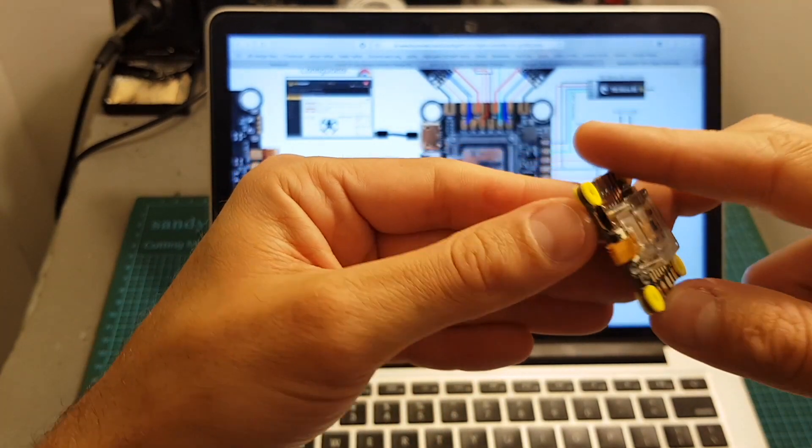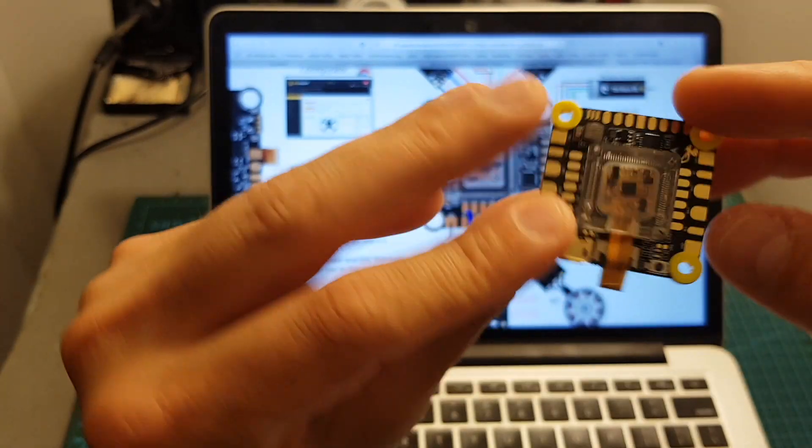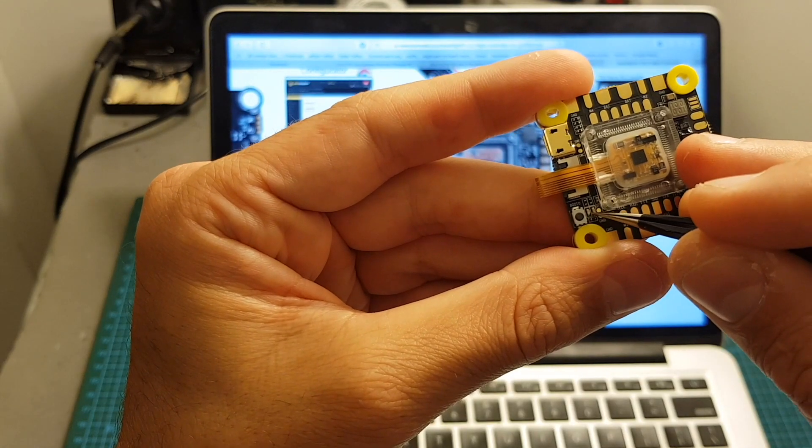On the left side of the board we can find the micro USB connector, the boot button — which looks pretty solid — and next to it two LED indicators.